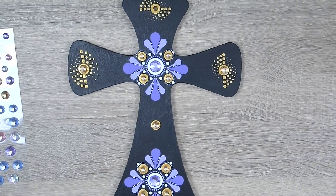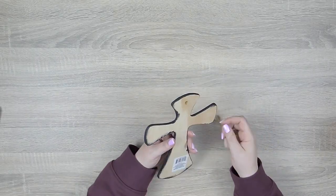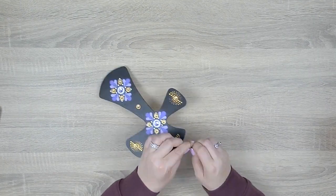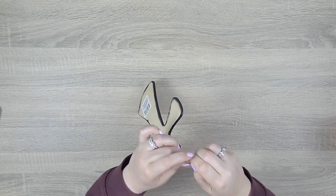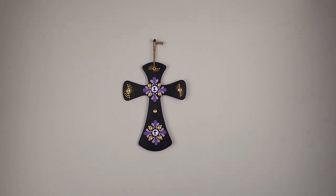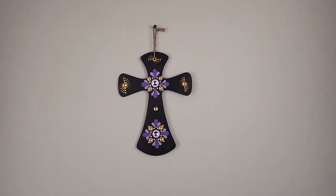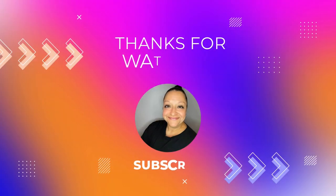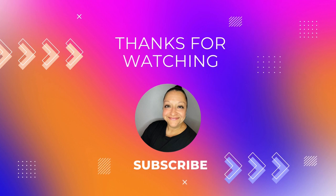There's one last step before we're ready to hang our cross up on the wall and that is of course to get the string back on. And once we have that on we'll finally be ready to reveal this Easter inspired beauty. I hope you enjoyed walking through this rhinestone studded dot painted Easter inspired hanging wood cross tutorial with me — I think I need an oxygen tank after that sentence! Please comment below about what you think of this super pretty cross and don't forget to subscribe for future videos so that we can continue to get crafty together. Toodaloo!